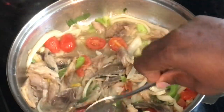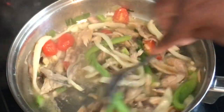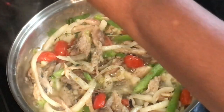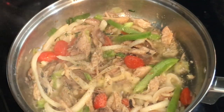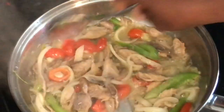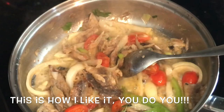Some people like things really salty, so you'll just have to taste it. For me, I removed the majority of the salt but there's still some in there. I wish you guys could smell this! I'm adding just a little bit of black pepper, some garlic powder, and just a tiny drop of seasoned salt — not even a full shake.